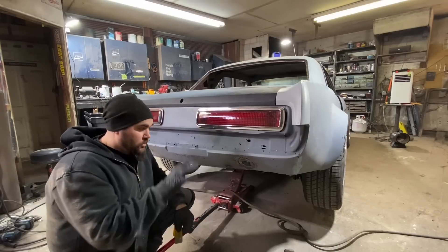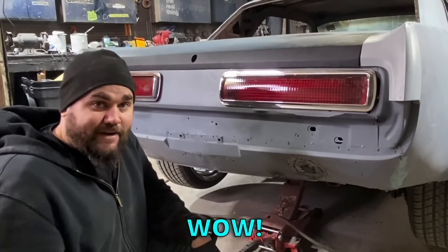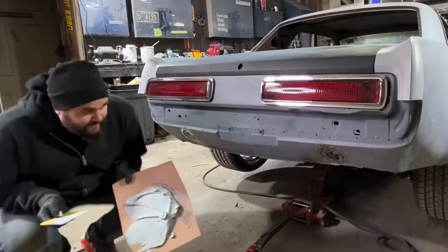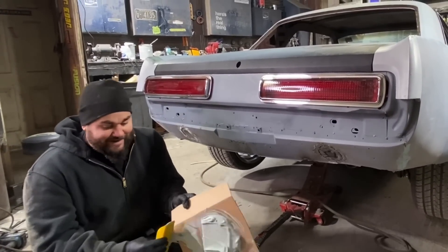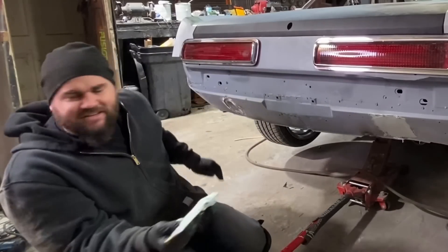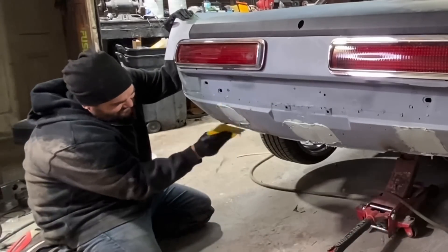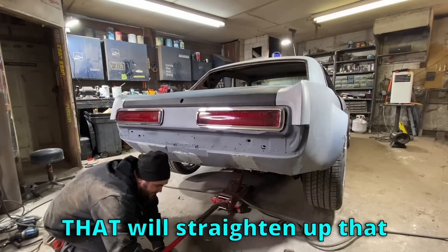Just like that - take your time, do your metal work properly and you don't have to use all this body filler. Just look like a hack. This rear valance is just warped like hell on me though - I gotta cake this stuff on here like I'm a baker. You can use as much as you need - just put it everywhere. Main thing you gotta do with this stuff is just make sure the can was not left open. Glopping it everywhere - there we go. That'll straighten out that bad metal work.